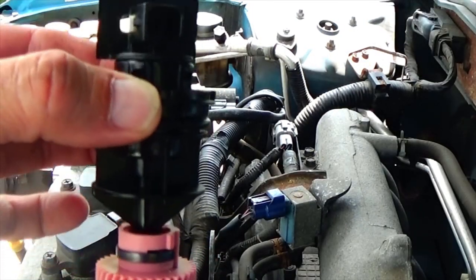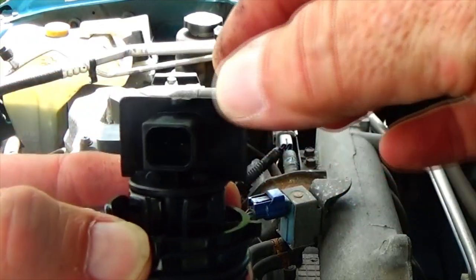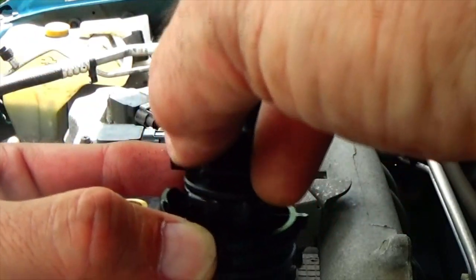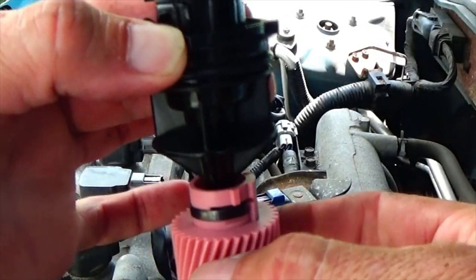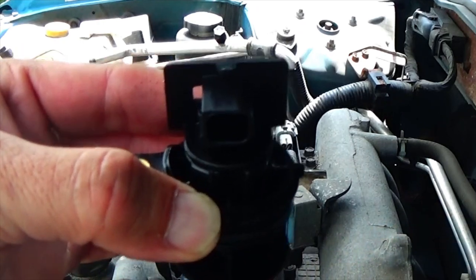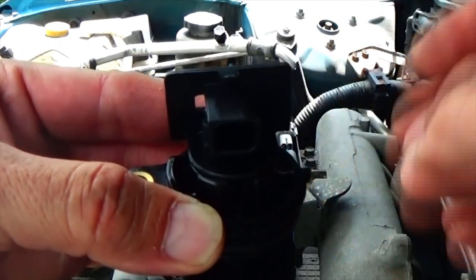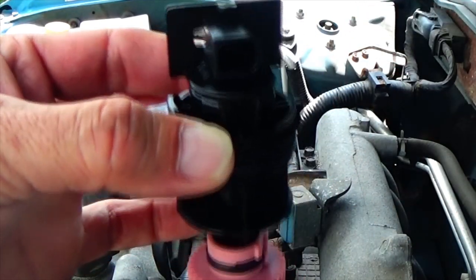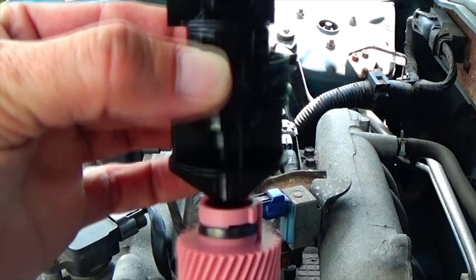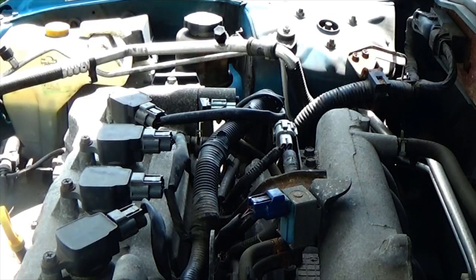This is what the new speed sensor looks like. It has an adapter on top for the electrical connection, and this piece with the teeth on it sits down inside the transmission. There's an o-ring here that seals it to prevent debris from falling into the transmission. So this is the culprit.